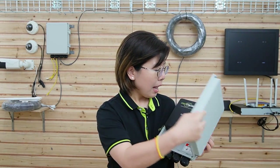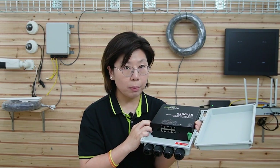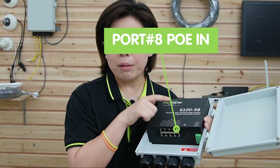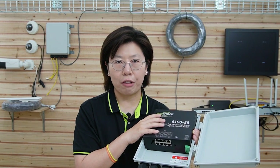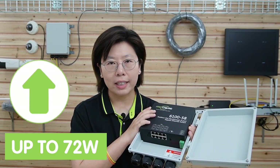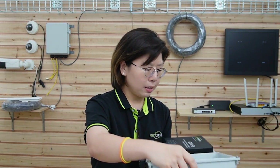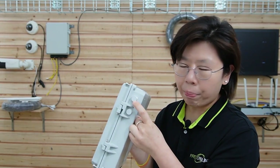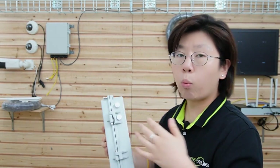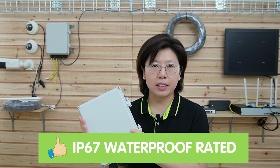It has 8 ports in total. Port number 8 is the input port, so the rest of the ports are the 7 output ports. The total power budget of the PoE power switch is about 72 watts, and for each port it can provide up to 30 watts of power. There is also heat dissipation built in, which prevents water and moisture from getting in while letting hot air out of the outdoor enclosure. So it's IP67 waterproof.